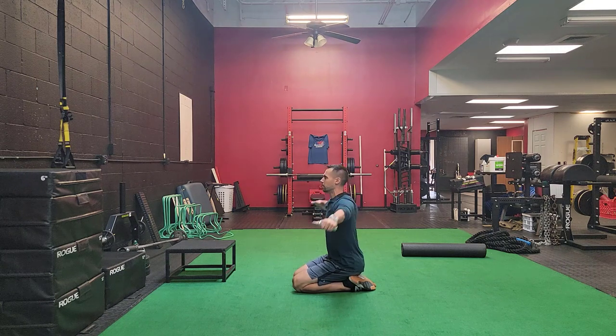Again, rotations in either direction — clockwise and counterclockwise — as well as thumbs up in this position too. So palm down, thumbs up, clockwise, counterclockwise: 10 to 15 each direction.